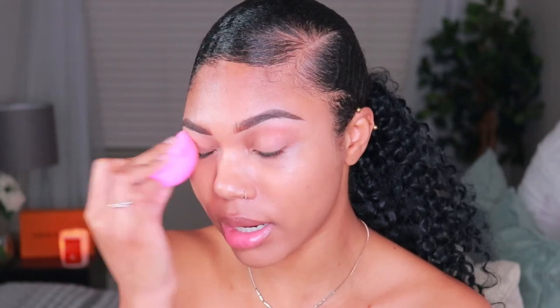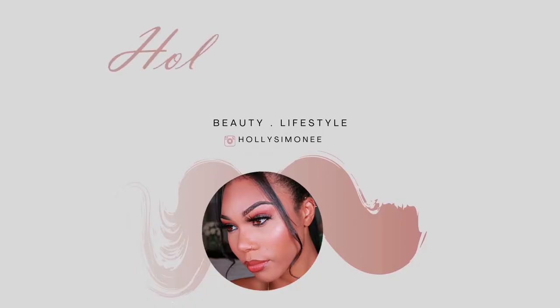Trying to make up is so fun! What's up you guys? Welcome back to my channel. It's Holly Simone here, back with another video. And today I am going to be trying Minted Cosmetics.